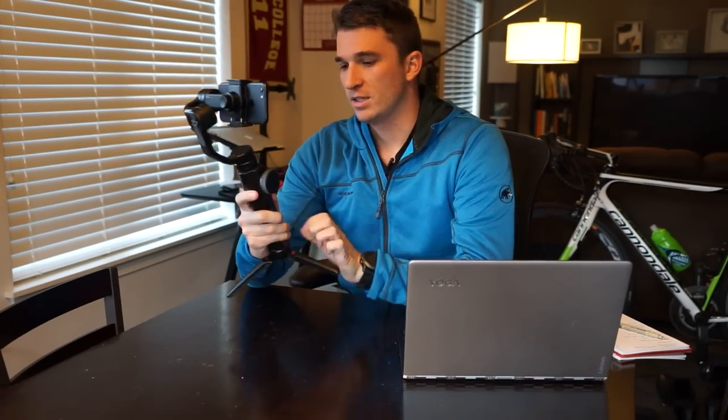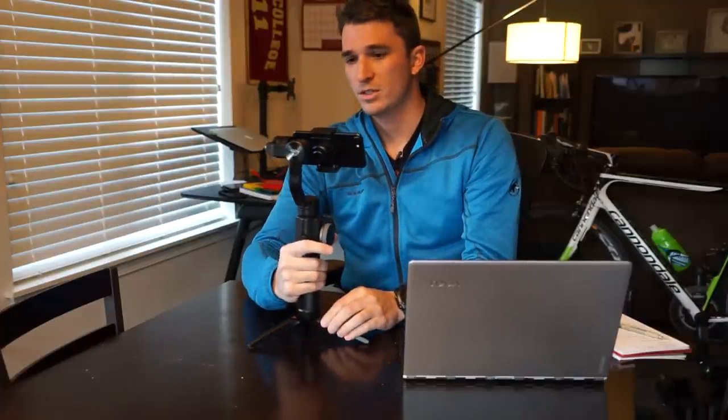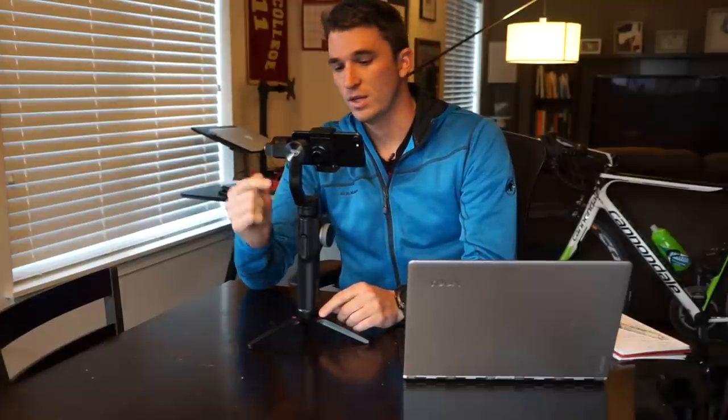Another aspect: if you need to charge your phone, which is a necessity if you're doing a long day of shooting, there's actually a way to use a USB-C to a lightning port or whatever your phone takes, so it can actually charge your phone while you use it, which is really neat.